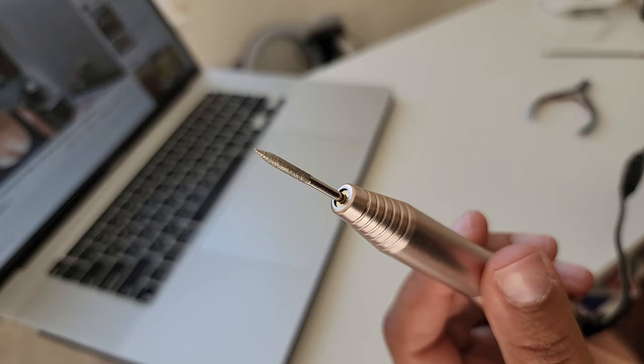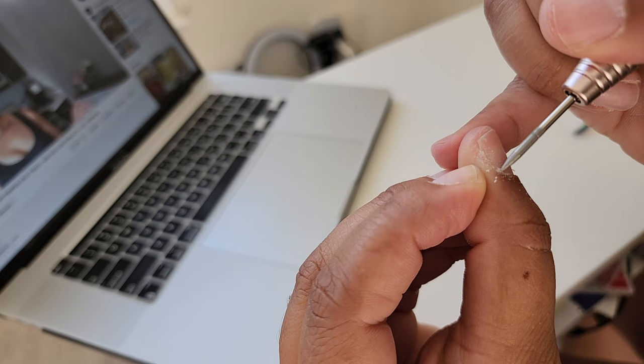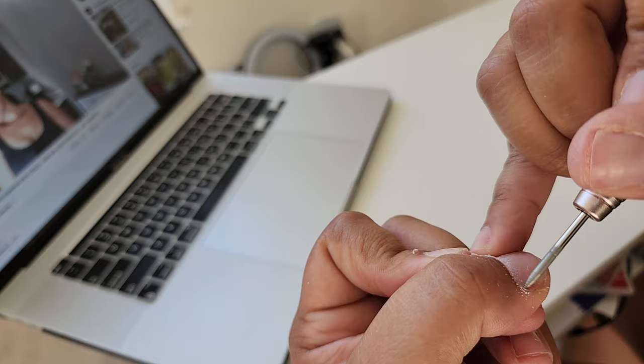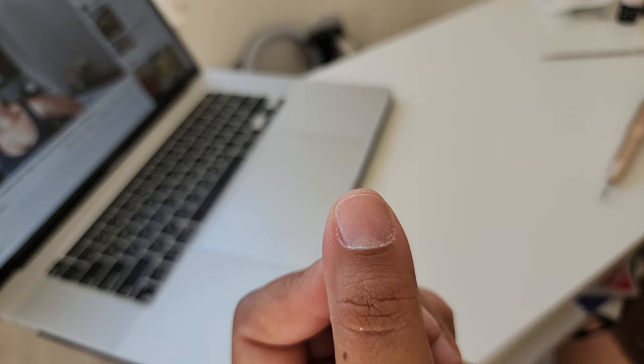I'm opting to use my drill to clean up my cuticles, so I'm grabbing my drill bits and using the smallest one to go around and clean up my cuticles — carefully filing off that dead skin. You can see it kind of flying off. Be very gentle with this; you don't want to ruin your cuticles, hurt yourself, or draw blood. I do this really slowly and carefully, and for good measure I'm going back over it with my nipper just to make sure it's extra clean and the surface is properly prepped.